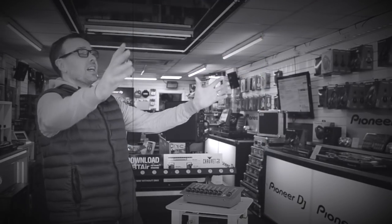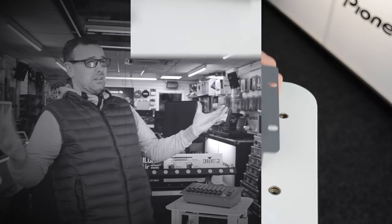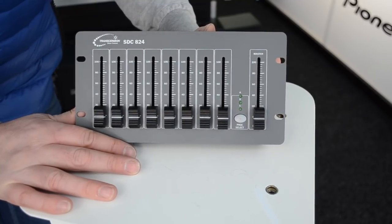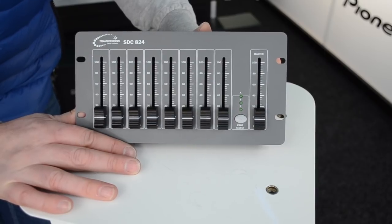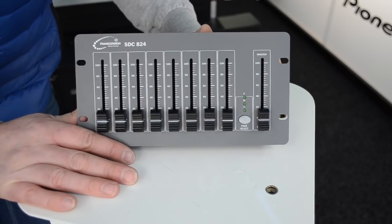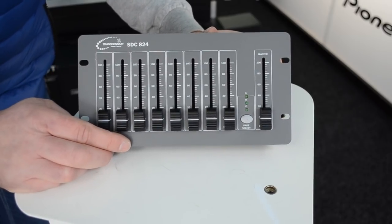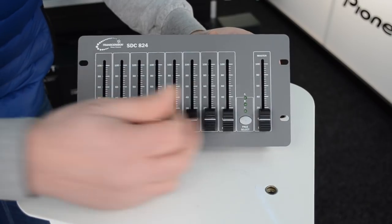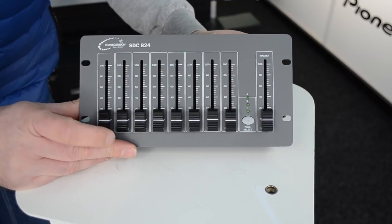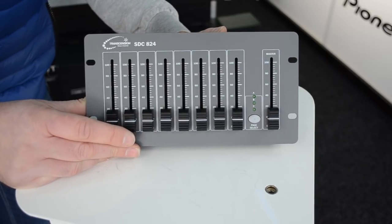I hear you cry: not DMX, I can't do DMX, it's too complicated! So what have we got here? We have a little DMX controller — it's not a programmable controller. If you're looking for a product that you can program up, set scenes, and get it to remember all the things you want it to do, this is not that. This is a very simple DMX controller. I can only control one fixture or groups of the same fixture.